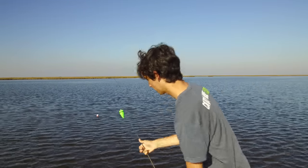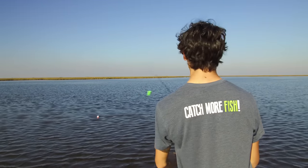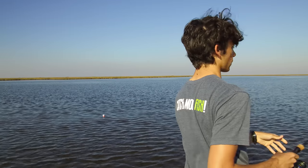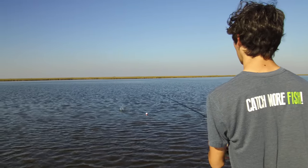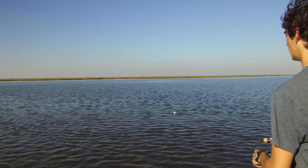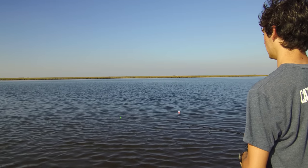We're going to let him go. Let's see if I can catch another. Cast out in that same spot, because it just worked so good. Just a couple feet from it — let's see if we can make it happen.